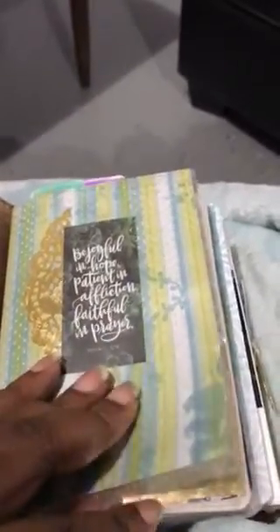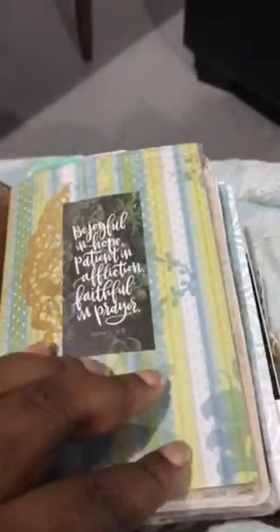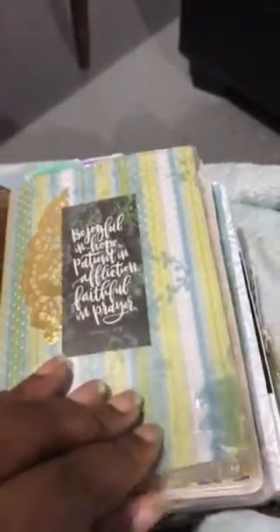Actually, AC Moore has them, but not Michaels or Hobby Lobby.